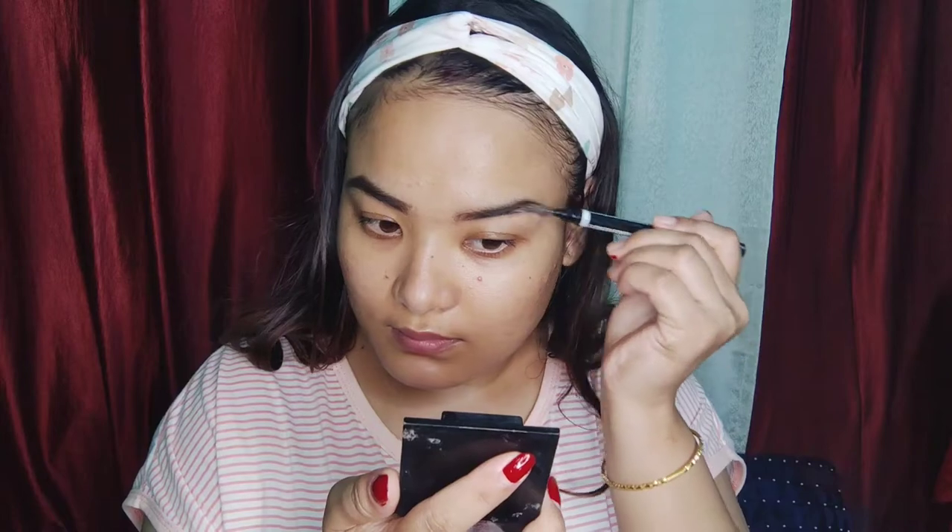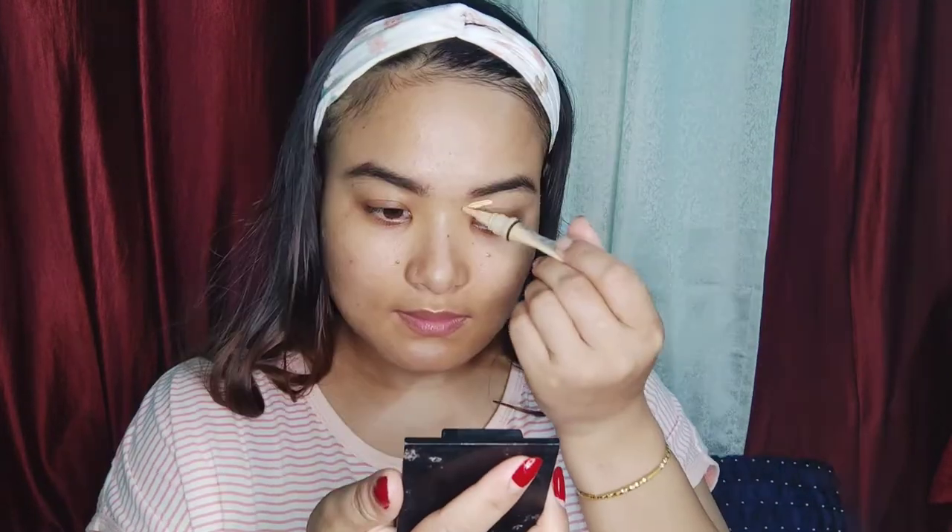In this step, we will use primer. This is the primer you will use to make your foundation base.